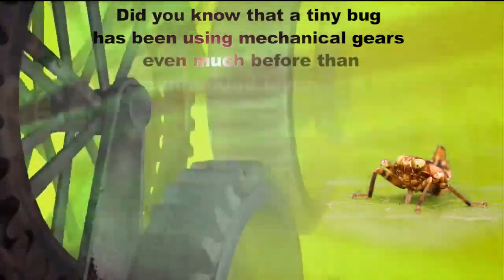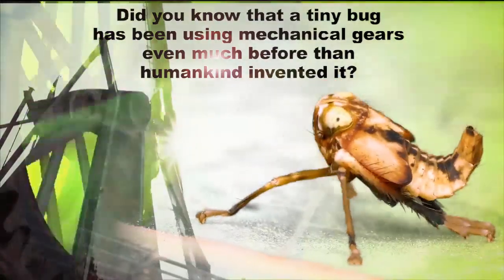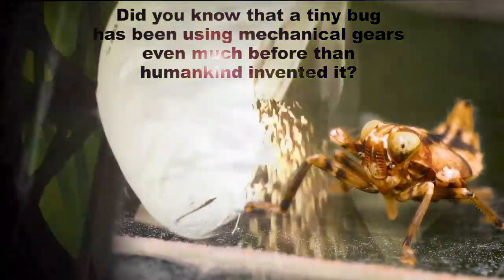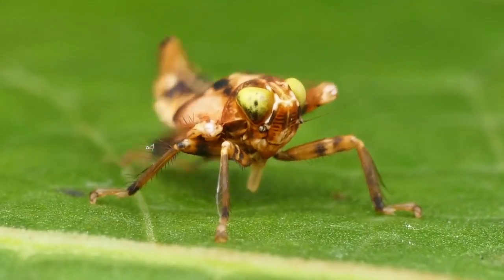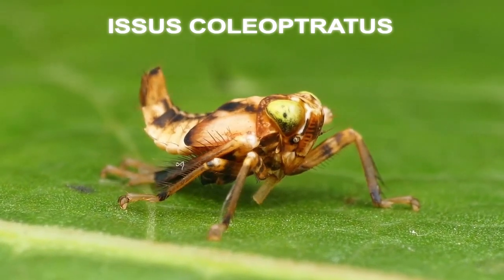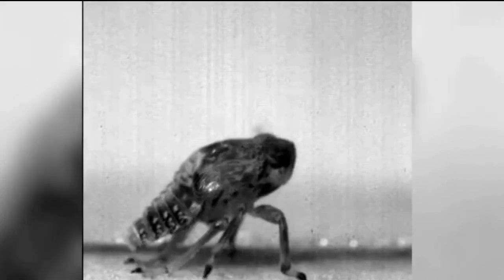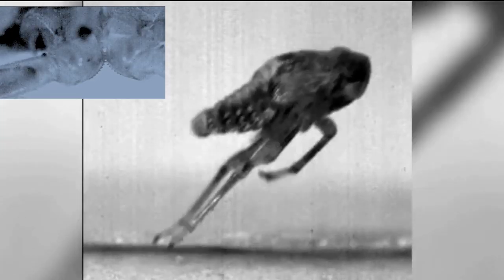Did you know that a tiny bug has been using mechanical gears even much before humankind invented them? The small hopping insect Issus coleoptratus, commonly known as a plant hopper, uses two gears on its joints to precisely synchronize the kicks of its hind legs as it jumps forward.